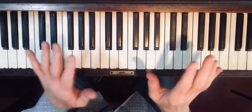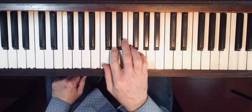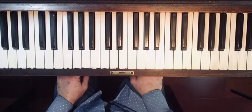Welcome everyone! In this lesson we're going to be learning about our finger numbers, and we are also going to be learning a simple finger exercise that's going to get all ten of our fingers exercising and making them strong.